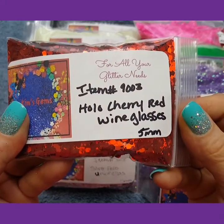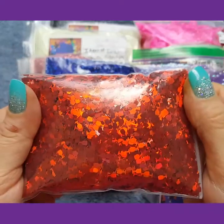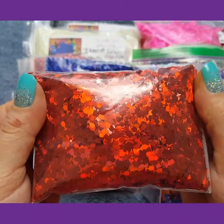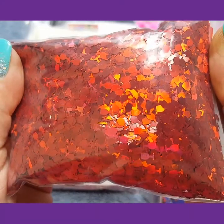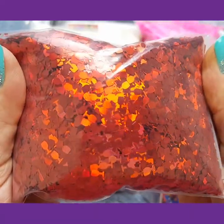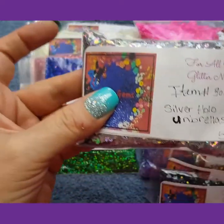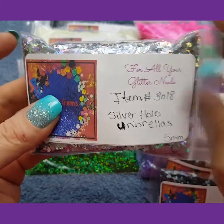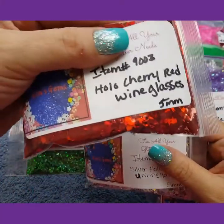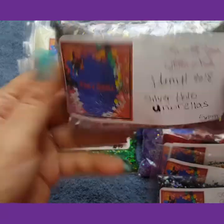These are the holographic cherry red wine glasses. I have the silver holo umbrellas 5mm. The wine glasses are 5mm and the silver holo umbrellas are 5mm.